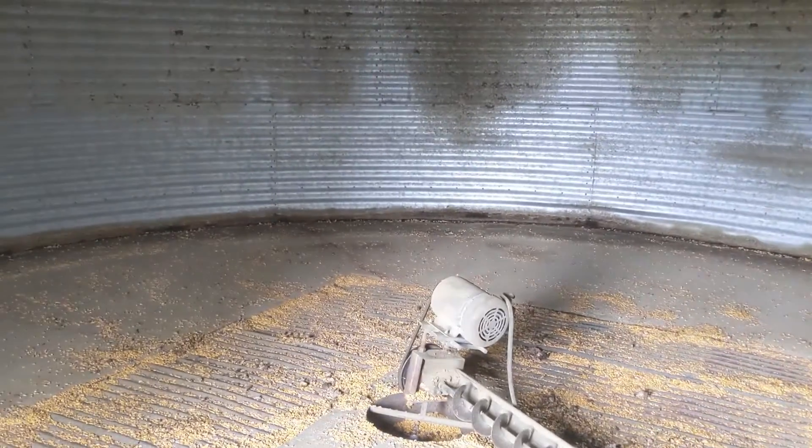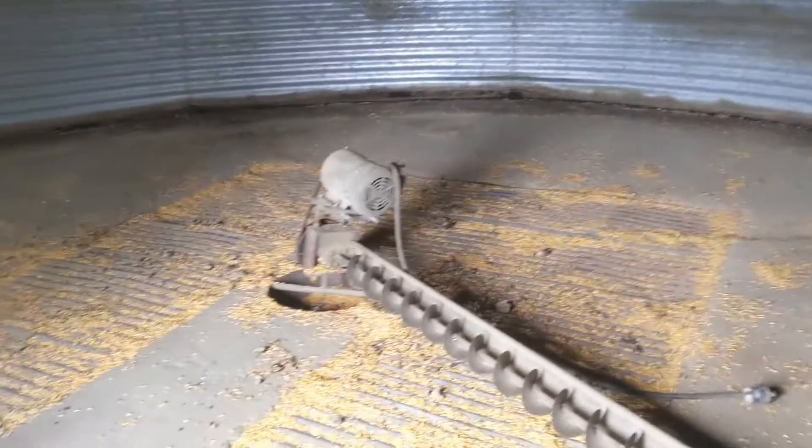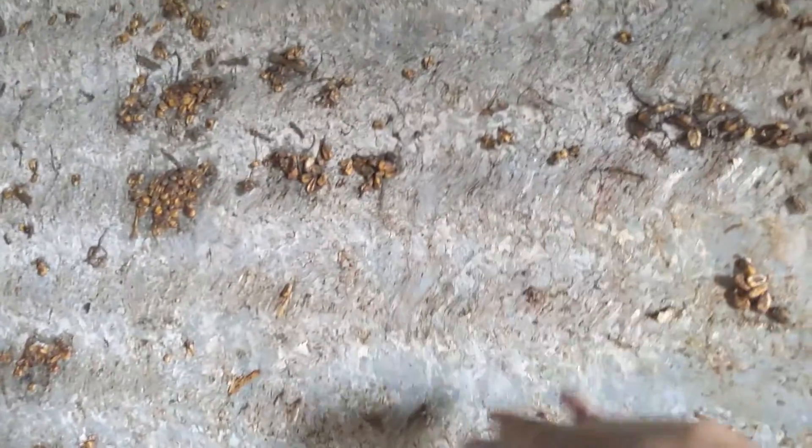We'll pull up the aeration floor, see if there's anything under there, clean it up, spray for bugs - just like we do with all the other bins. Let me show you what maybe caused some of our issues. You can see where some of that stuff was stuck to the wall - this just fell off yesterday.